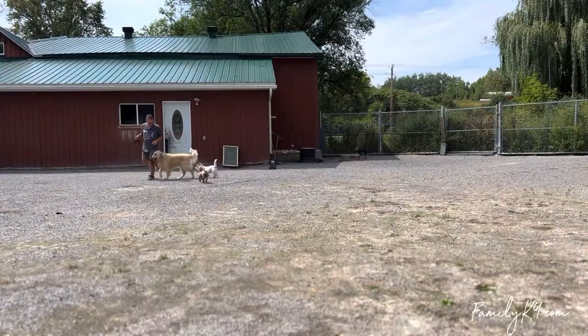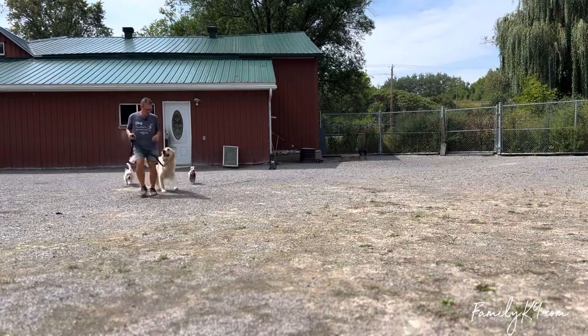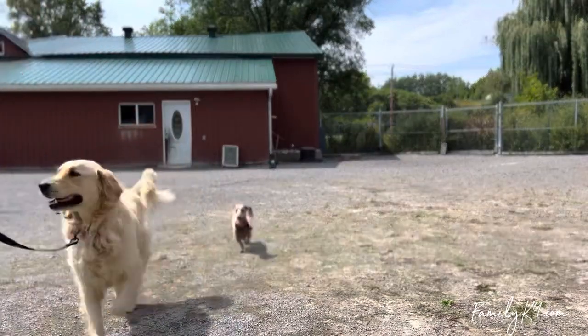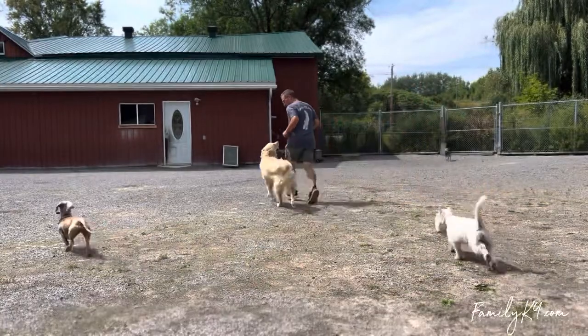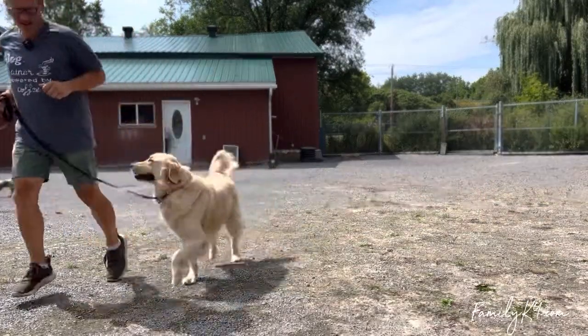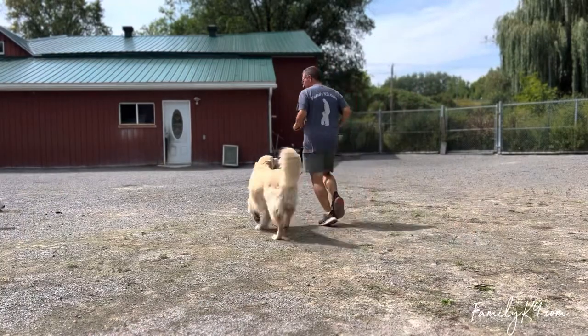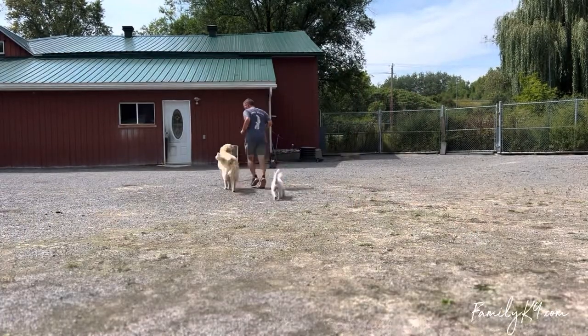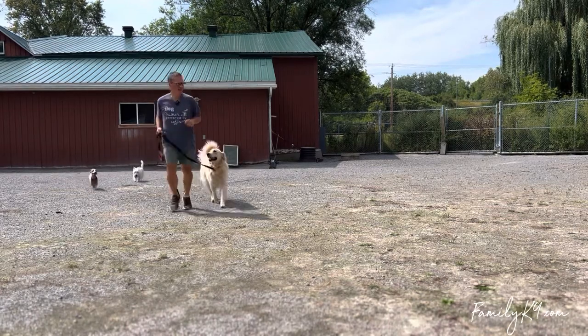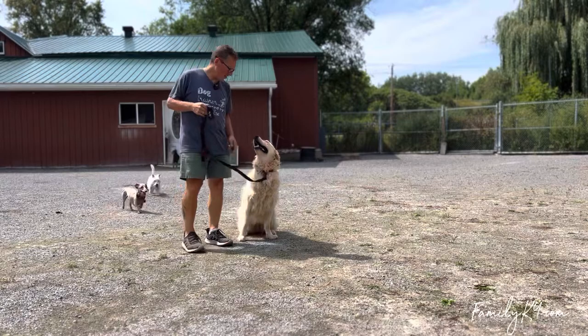He can't catch you — come on now. We go super slow run and slow — good boy. Hey, Chappy, sit.